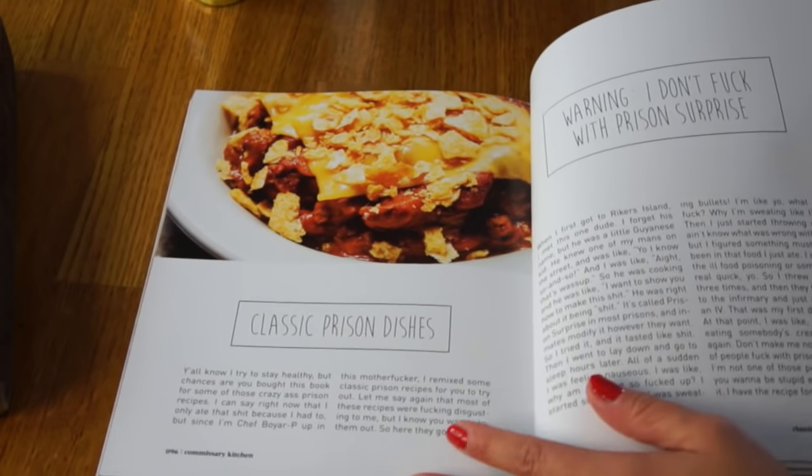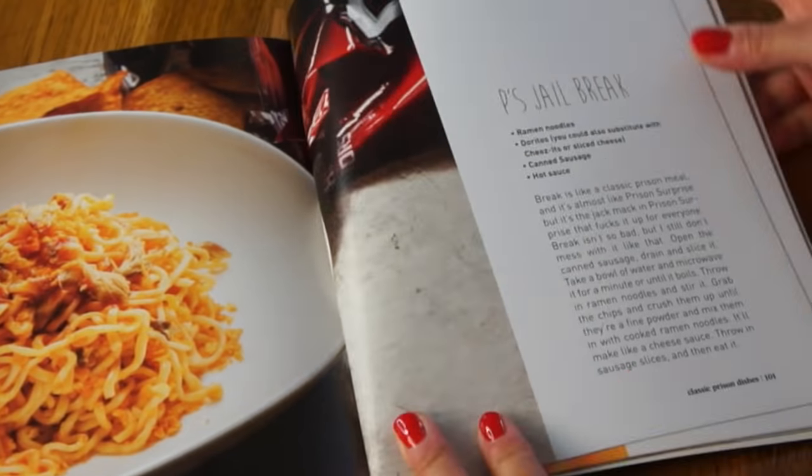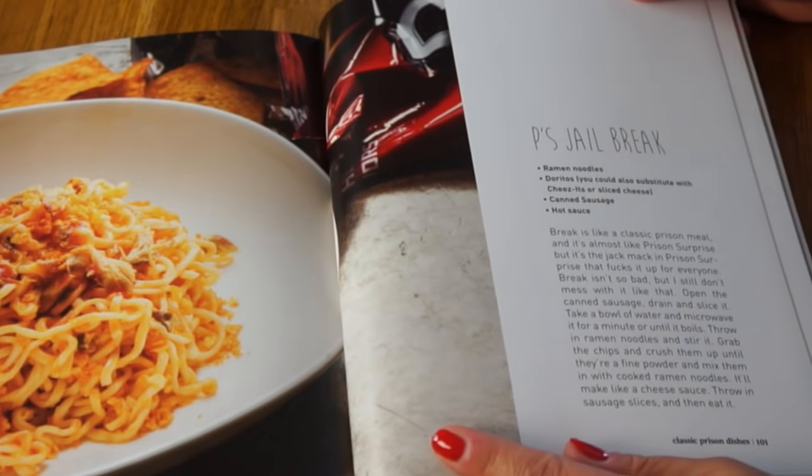Prodigy has a section called Classic Prison Dishes, and I'm just going to do this one — it's called P's Jail Break. If you like these kinds of prison recipe taste tests, be sure to subscribe, and I'll put the playlist to the other recipes I've tried down below. All right, let's go ahead and make this.